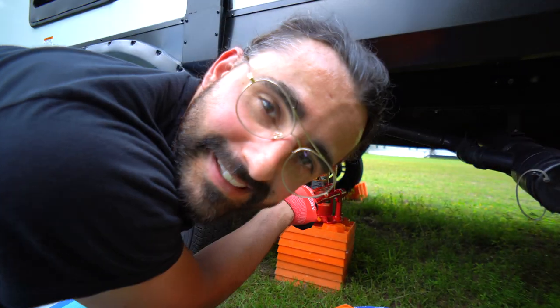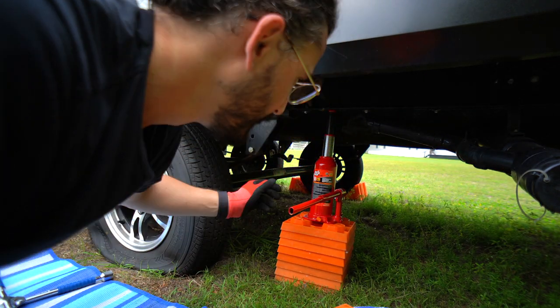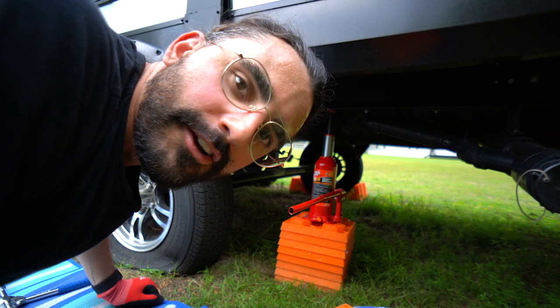I have to say, never having done this before, this is incredibly nerve-wracking — lifting up your travel trailer on this little bottle jack. Very nerve-wracking.